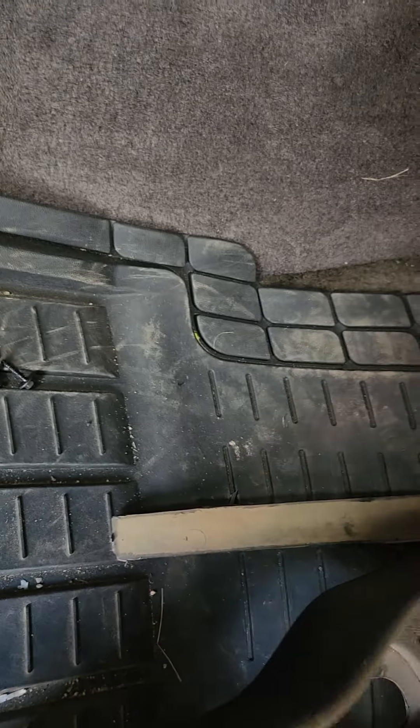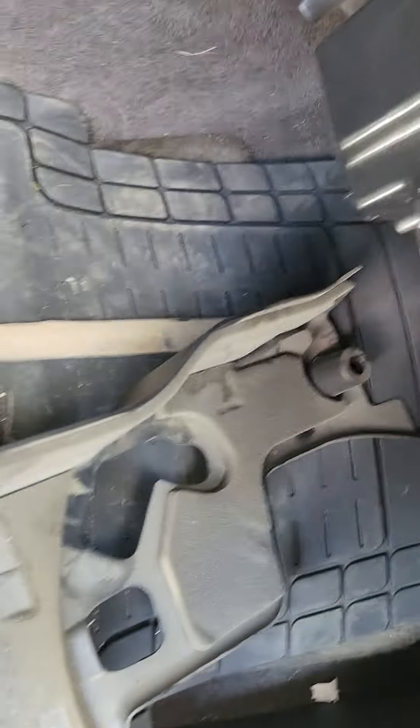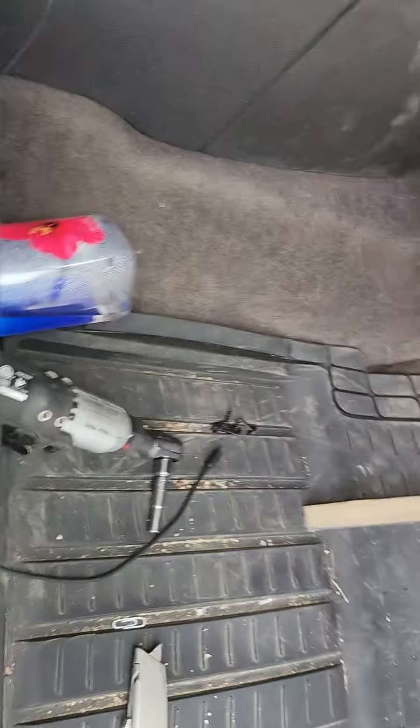Remove this — you got 7mm, 4 of them: one in the far back here, there, there, and up here. I can't really see it, but remove this and cut that slot out.